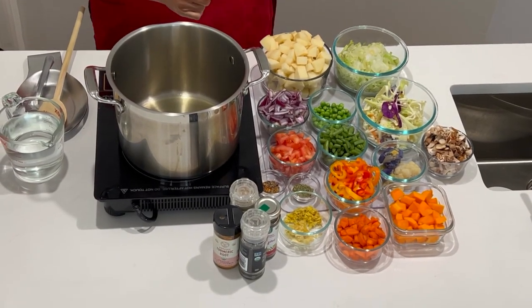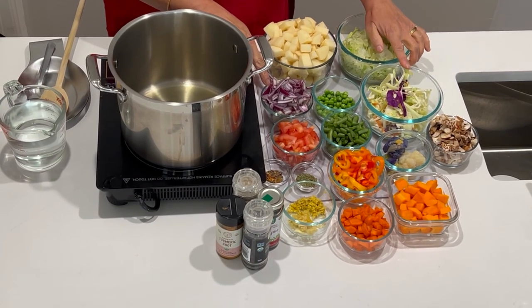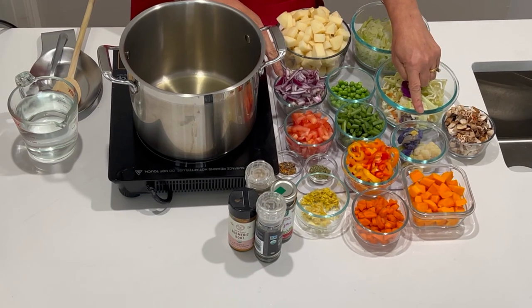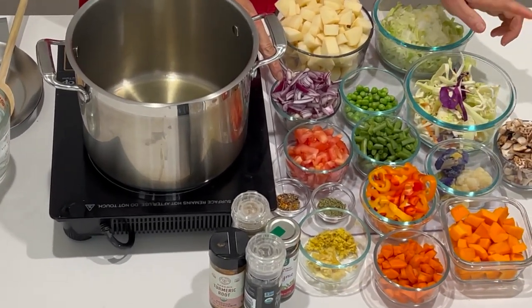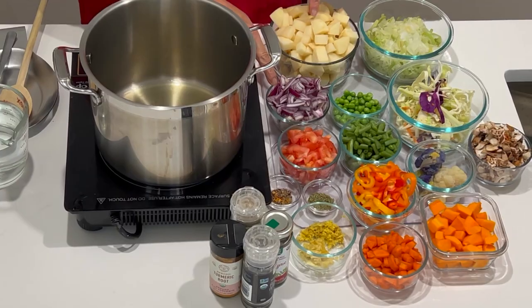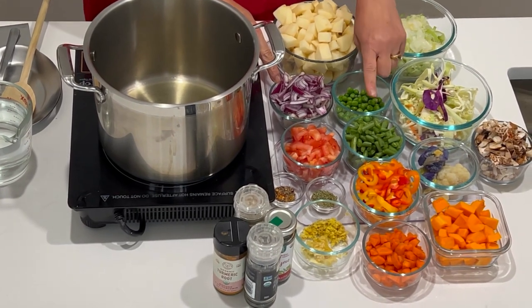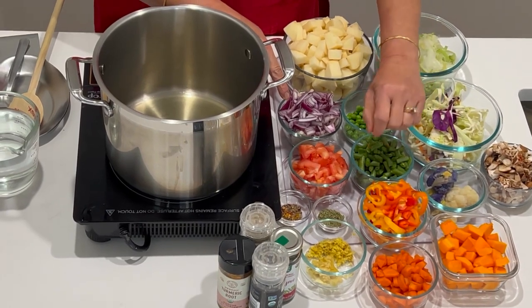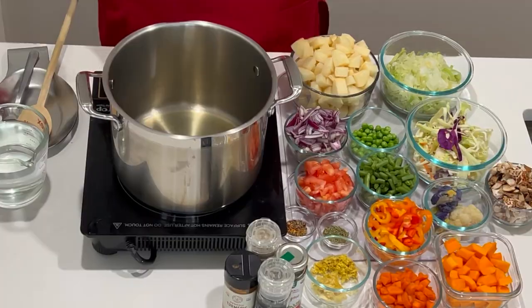Let me go through our rainbow colours here. We have leeks, we have onions, we have purple cabbage, white cabbage, purple cauliflower, white cauliflower. I have mushrooms — two different types of mushrooms: shiitake mushrooms and bell mushrooms. We have potatoes, we have ginger and garlic. We have green peas, green beans, carrots, butternut for yellow, orange, and some pepper and thyme.